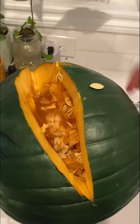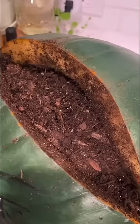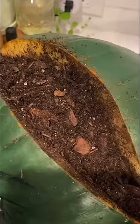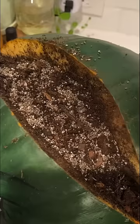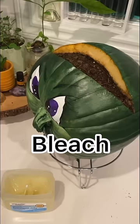I popped off the top and pulled out a majority of the seeds, but left some on the bottom because again, it's a science experiment. I filled it back up with dirt, and to be safe in case the pumpkin seeds don't grow, I put chia seeds in as a fail-safe.